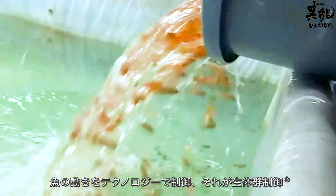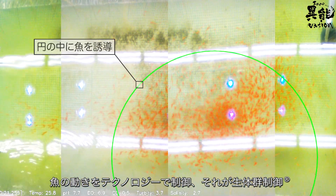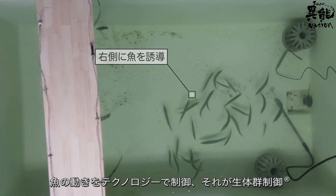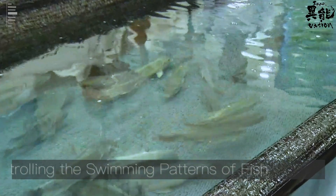Fish and other underwater creatures move about freely in the ocean. But controlling their movement patterns is possible with a technique called biogroup control. Biogroup control uses technology in order to influence and control the movement of fish.